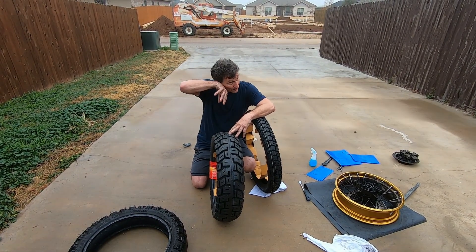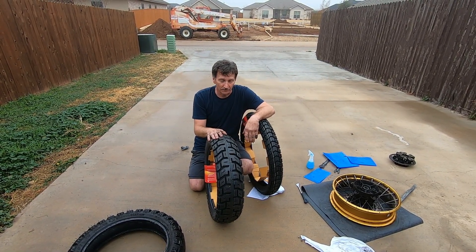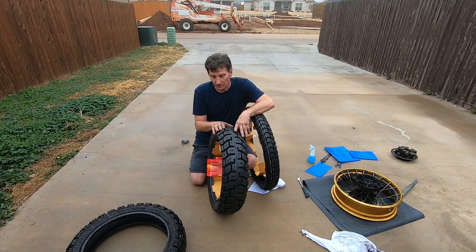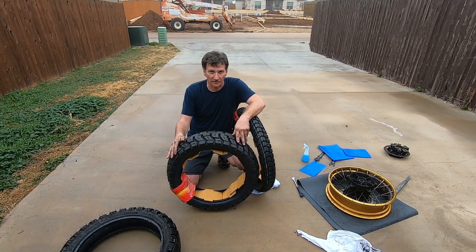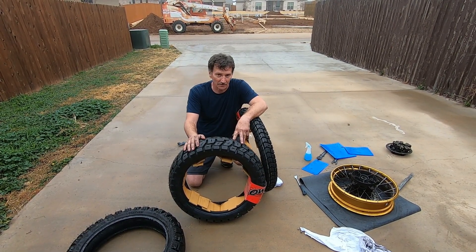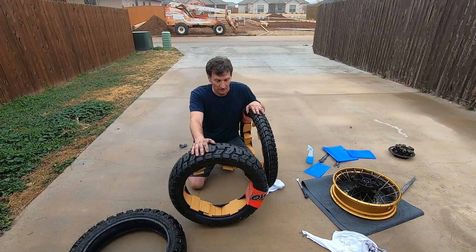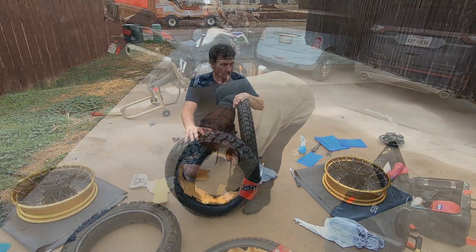So I'm going to give these a shot and see how it goes. The thing about these tires is you can mount them in either direction: one direction is a 50/50 tire, and if you mount them in the other direction it's more off-road oriented — probably 70/30 or 60/40. So I'm going to go 50/50 and give them a try, hopefully getting a little better mileage. Now I'm just prepping the tire.